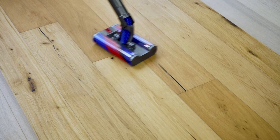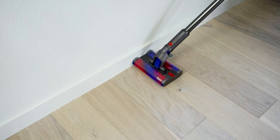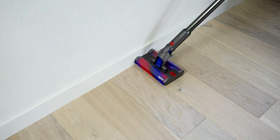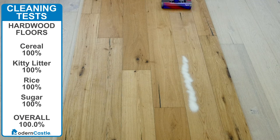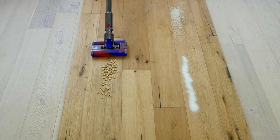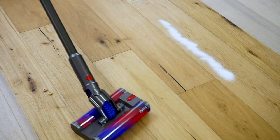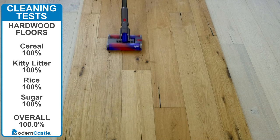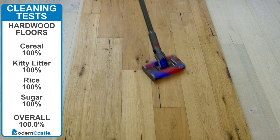The Omniglide has 360 degrees of rotation, which allows you to clean in any direction. The dual spinning fluffy brush rolls help the cleaning head glide easily and clean close to edges and baseboards. On our tests, the Omniglide did exactly what it was designed to do. On hardwood floors, it easily and quickly cleaned up 100% of all debris without issues. We were wondering if it would struggle with the larger debris type — cereal — given the relatively small dustbin and extension wand. However, it didn't struggle at all. This 100% score is impressive and rare; only a handful of vacuums we've tested have achieved it.